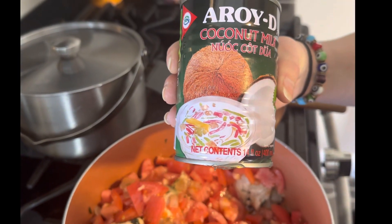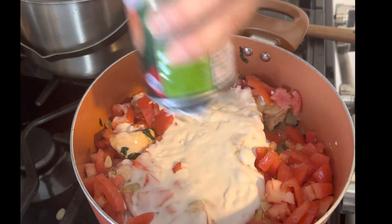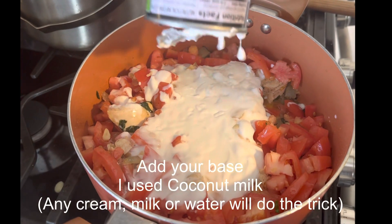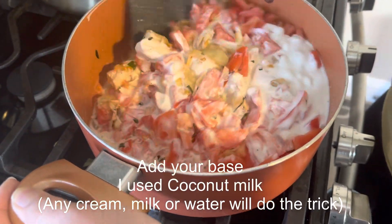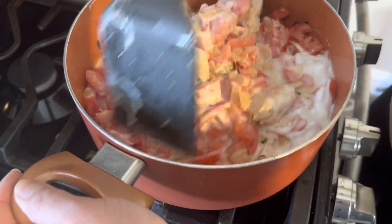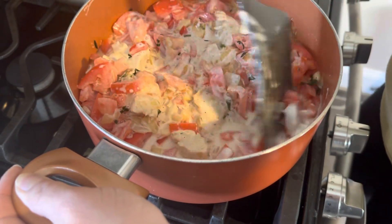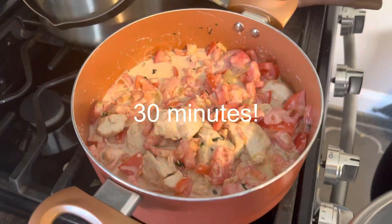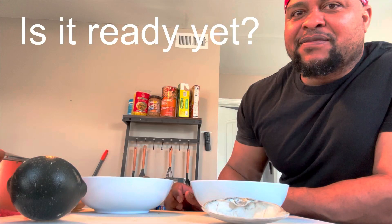Now we're going to add our coconut milk. We prefer to use coconut milk personally, but you're welcome to use any cream, milk, or even water. But if you have never tried coconut milk, I dare you to just try it because it adds such an amazing flavor. Cover it up and let it sit for 30 minutes.